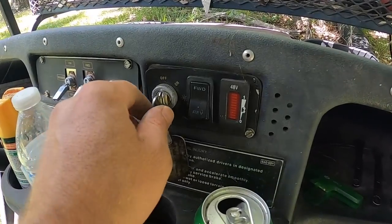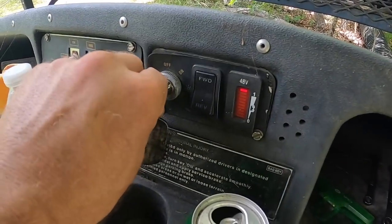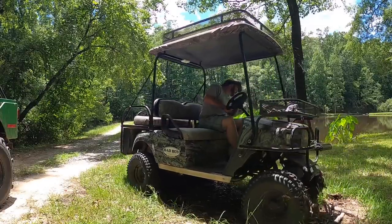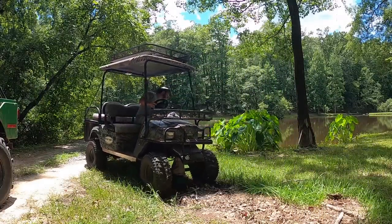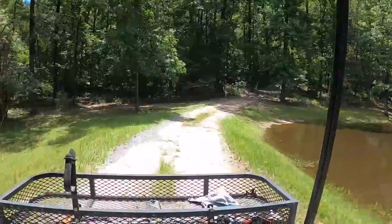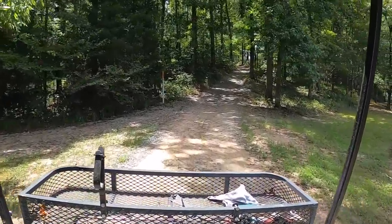Moment of truth. Turns out I didn't have one of the wires hooked up properly. Oh, it runs! This is a pretty big win because this thing has not been running for two or three months at least.